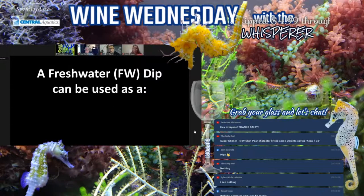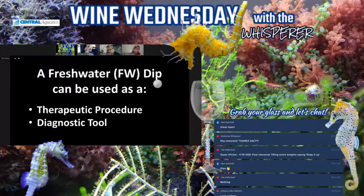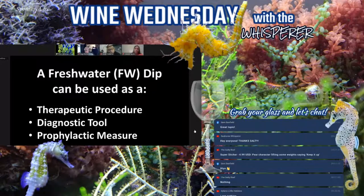A freshwater dip can be used as both a therapeutic tool and a diagnostic tool with seahorses. As a therapeutic tool, it can help get rid of ectoparasites on the body, the oral cavity, and the gills. As a diagnostic tool, I often use it as a means of seeing if there's a parasitic load or not. We also use a freshwater dip as a prophylactic measure — for new arrivals from wild-caught seahorses or suspect sources, or when other seahorses in the tank aren't showing symptoms but one has a parasitic load.